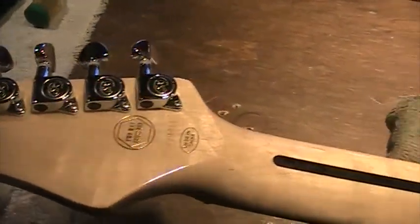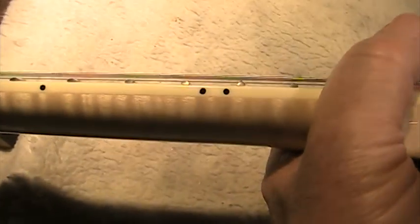The neck is a flame maple neck — not the fingerboard but the neck itself is flame maple — which I'm impressed with because I know how expensive flame maple can be. Also, the fingerboard is a bound fingerboard, really cool.